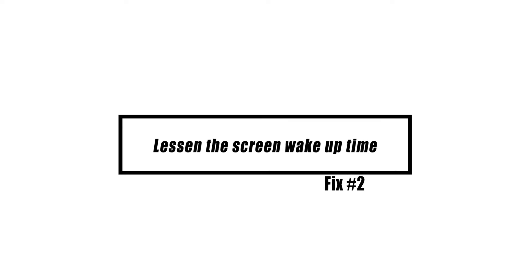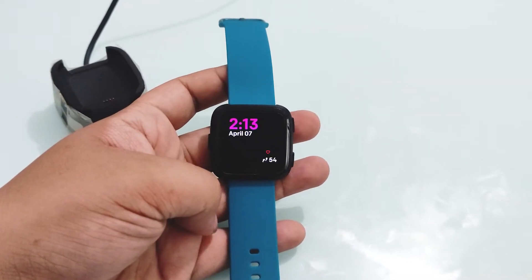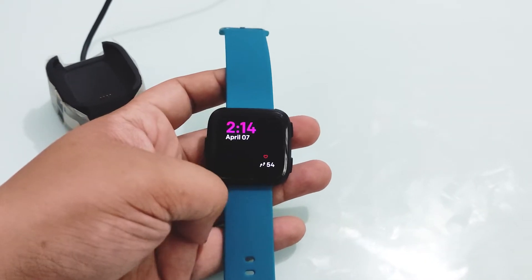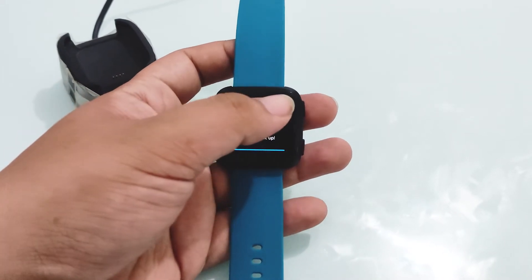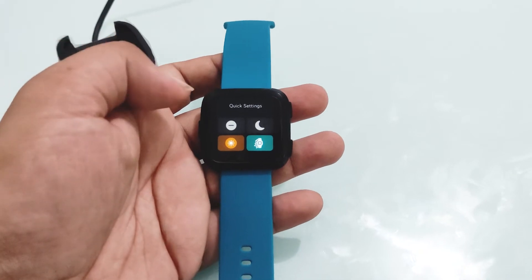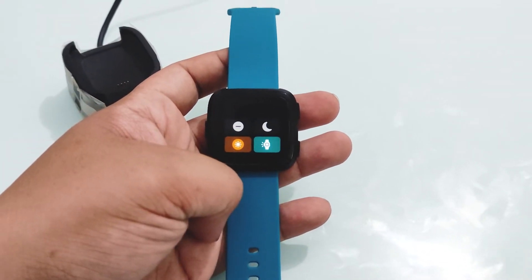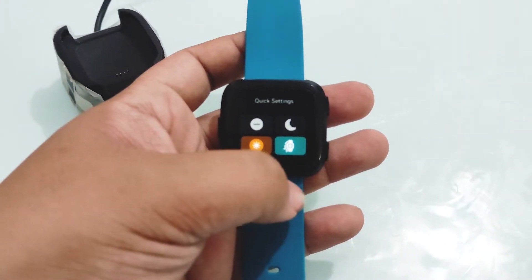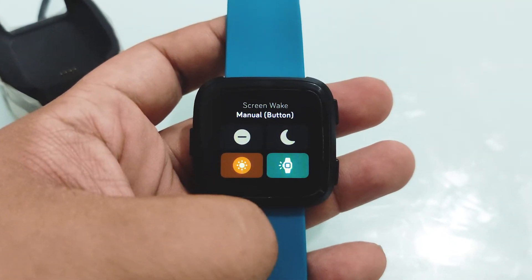You can wake up the Fitbit Versa screen by turning your wrist, as you would to see the time on a regular watch. Screen wake may be turned off if you often rotate your wrist throughout the day. To change the screen wake settings, swipe down from the top of the screen, then tap the quick settings icon. In the quick settings screen, tap the screen wake icon to adjust the setting. When set to auto, the screen turns on each time you turn your wrist. When set to manual, press the button to turn on the screen. To turn off screen wake, we recommend using the manual option.